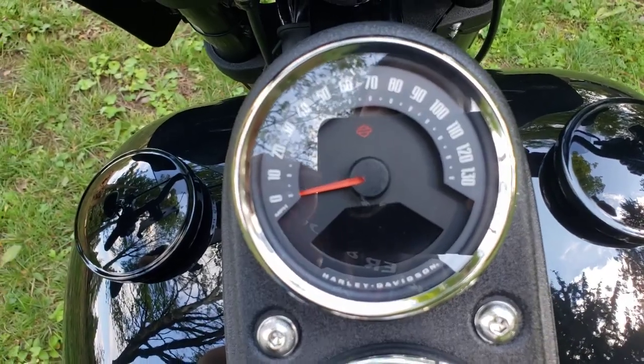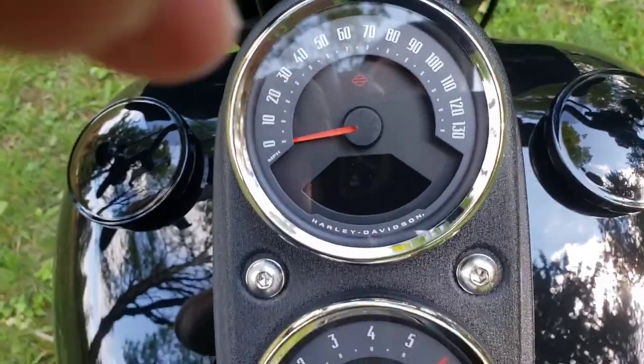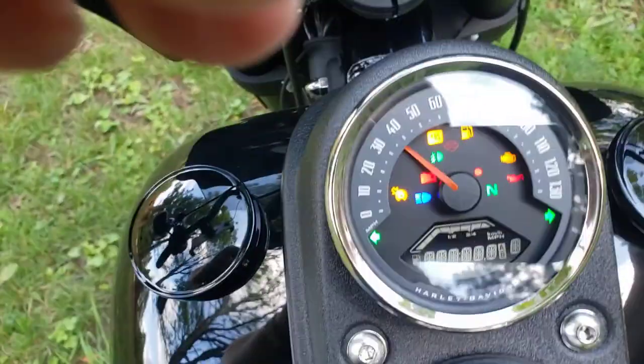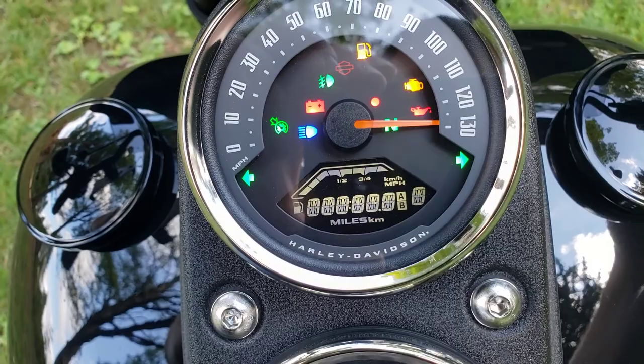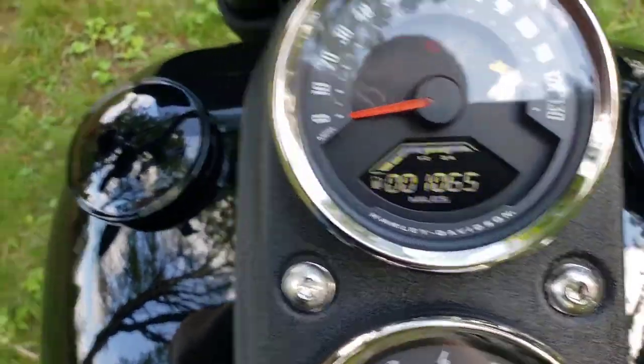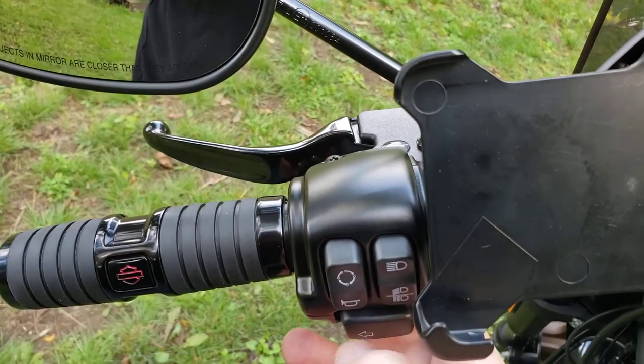How to change the speedometer from miles to kilometers and back. Turn the ignition on, make sure it's set to miles, then press and hold the trip button.